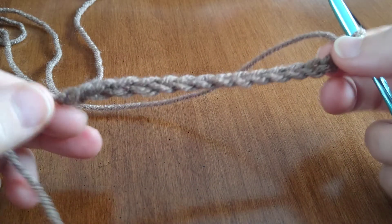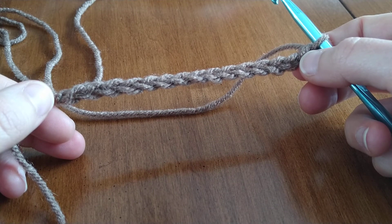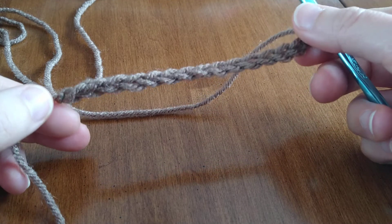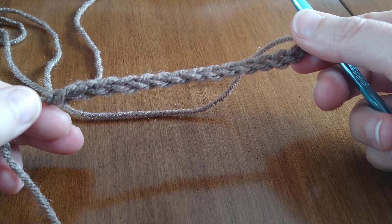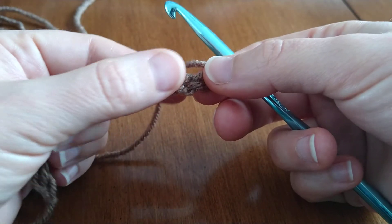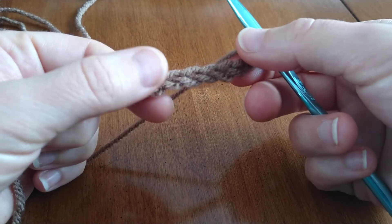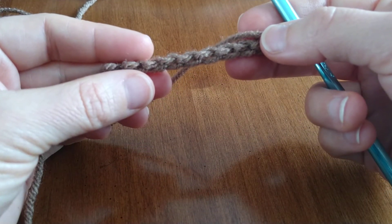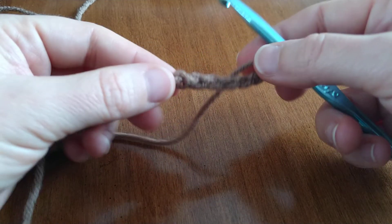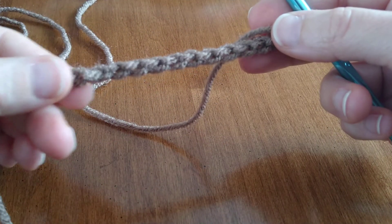Let's look at our chain — it's pretty even. It's not perfect, and the goal is not perfection; this is a handmade thing. You want it to be as even as you can. You can see with the chain stitch that there's a V shape — that's one chain, another V, that's one chain. If you turn it over, you see these horizontal bumps, and that's one chain. Just take note of that.